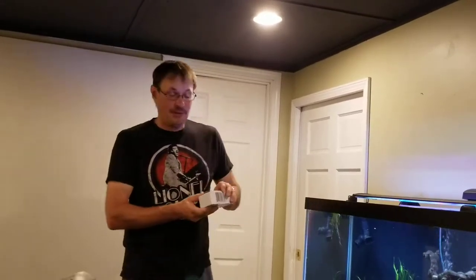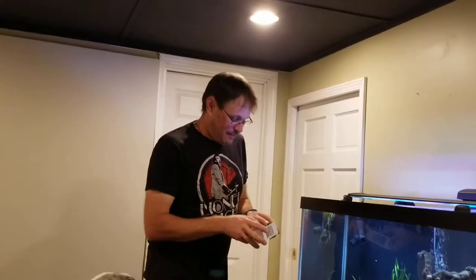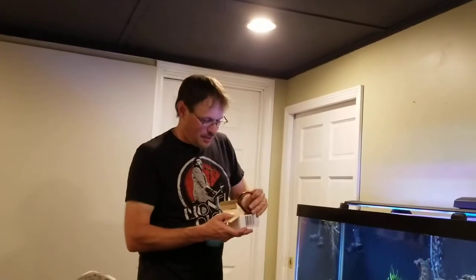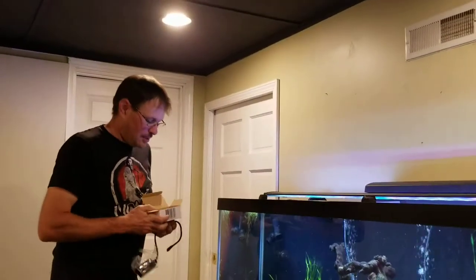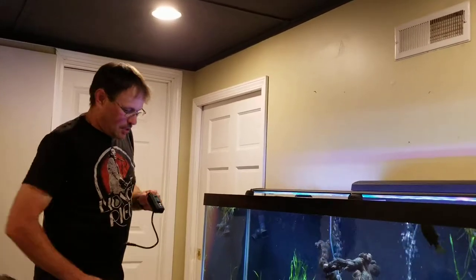We've got the Beams Work dimmer module — it's also a timer — comes in a neat package. Inside we've got two suction cups, a cable, and a tiny little instruction sheet.